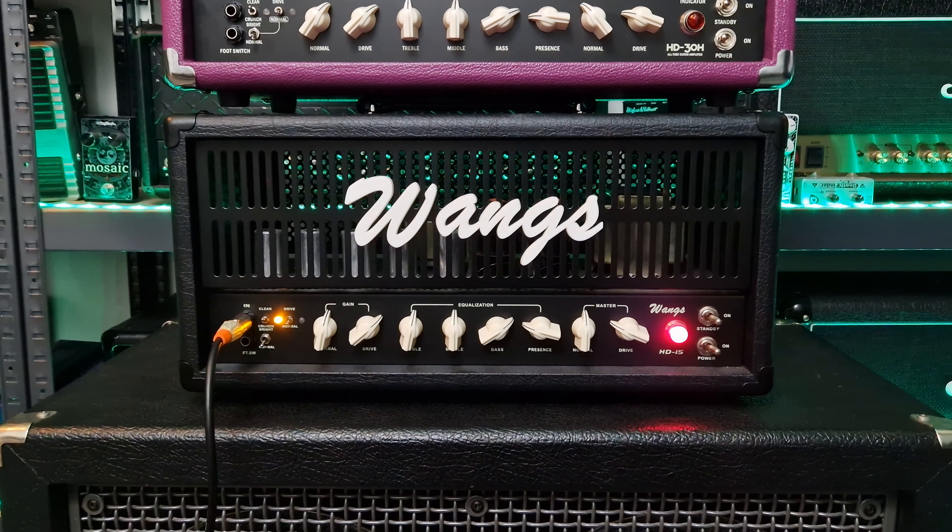I've done various videos with these amplifiers. I recently did a demo and review of the HD30 on the channel, so if you're interested do look them up. Both are loosely based on the Soldano SLO amp — that famous and very expensive amplifier. The HD15 is 15 watts with two 6V6 tubes in the power section, and the HD30 is 30 watts with two 6L6 tubes in the power section.